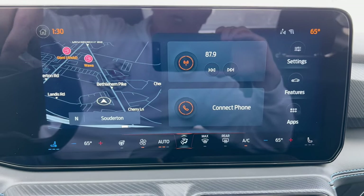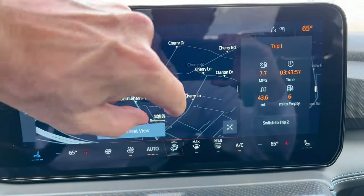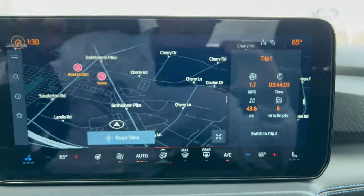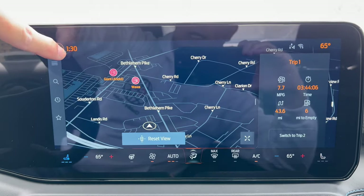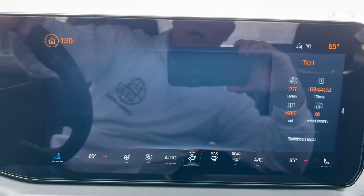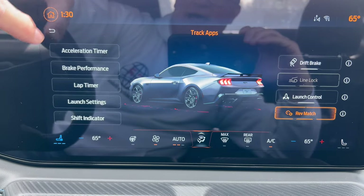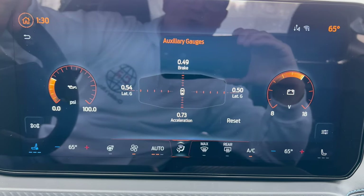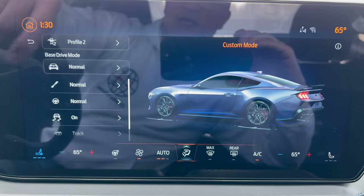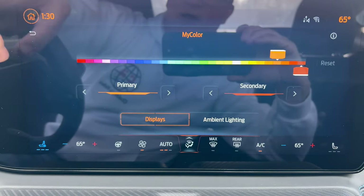Infotainment: 13.2-inch Sync 4 system with wireless CarPlay and Android Auto. Bring up your maps — pinch to zoom capability. We have a dual panel setup where you can bring up additional information when you're going down the road. You can go to My Mustang features — track apps, auxiliary gauges to bring up on the track, custom mode where you can link in the drive mode and driver profiles, ambient lighting color, and cluster theme to match your drive mode. Really easy.